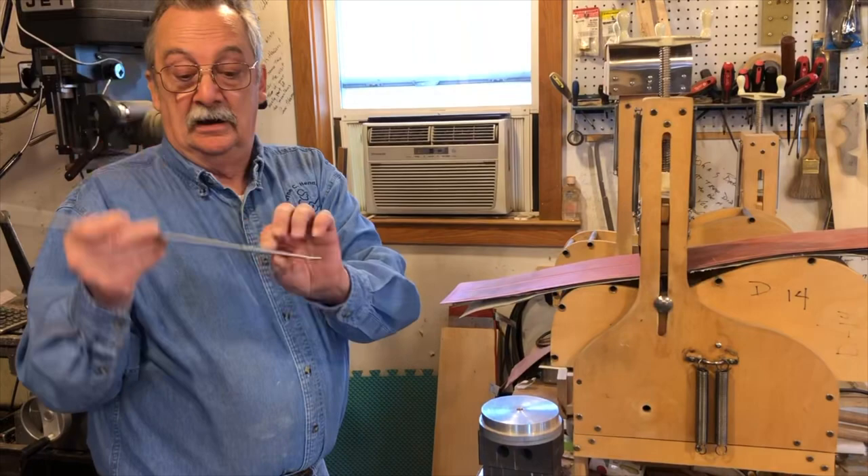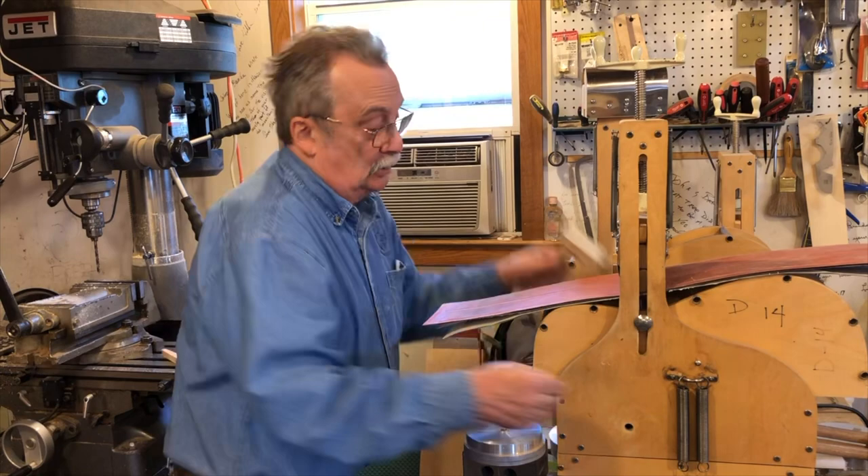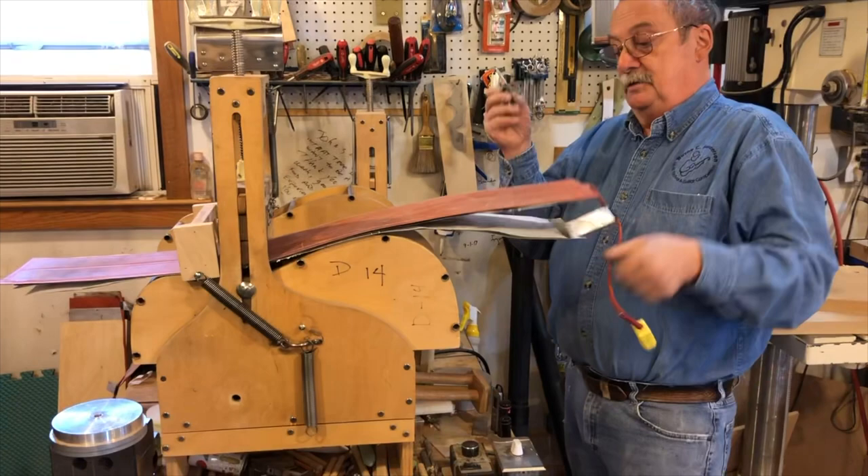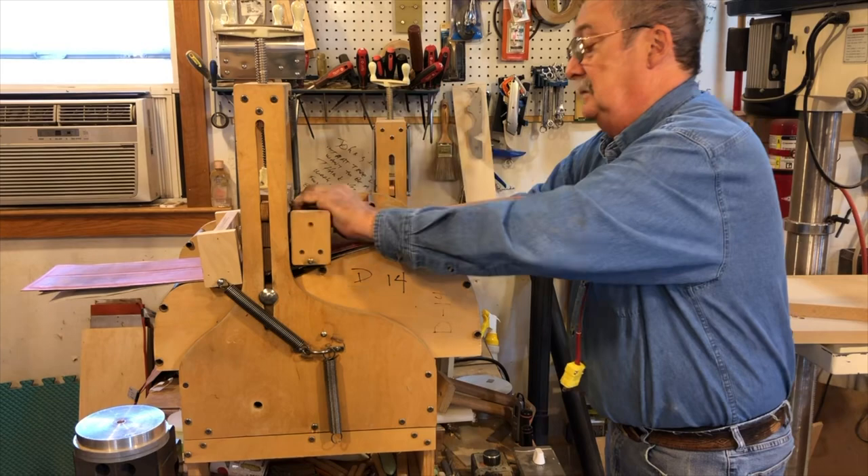We're getting ready to bend the blank in the machine now. This here has a little mark at 12 inches so I know where this end goes. Hold down. Waste for friendly friction. Thermometer, top slat, under blanket.